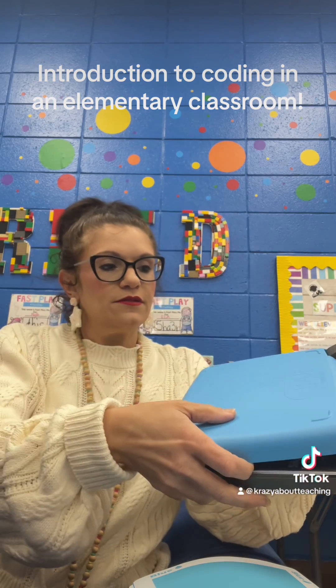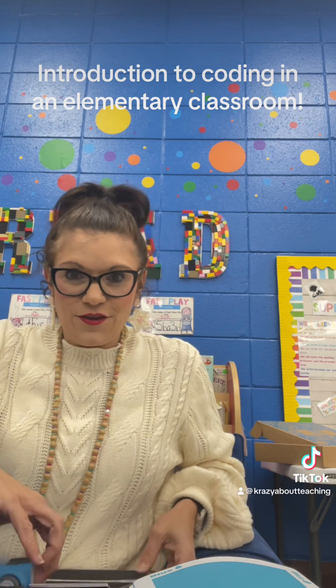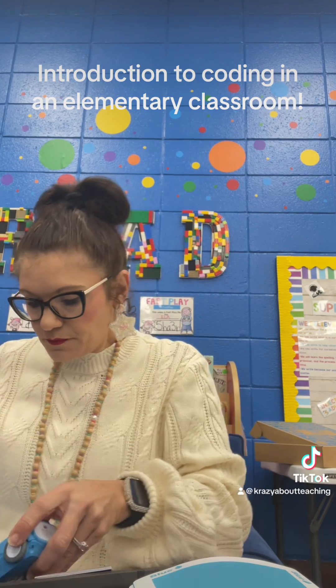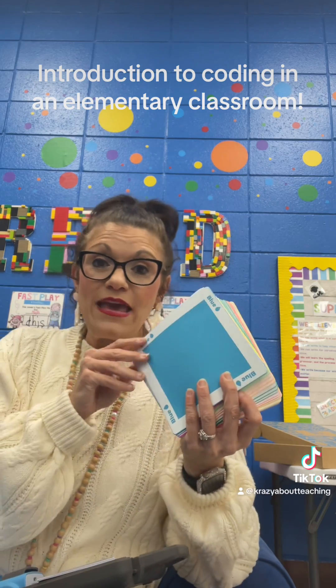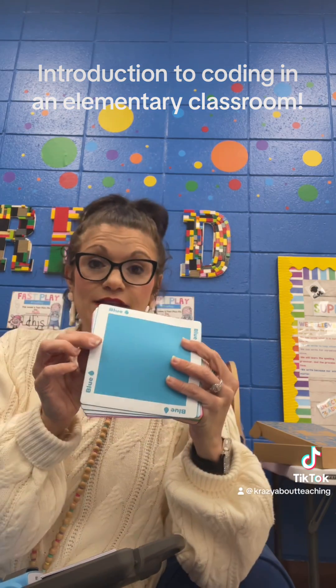They come in this little container right here — really easy. It has the core, and it's so cool because it teaches those basic skills. You just charge it — I charge it on my laptop — and it also has the colors.